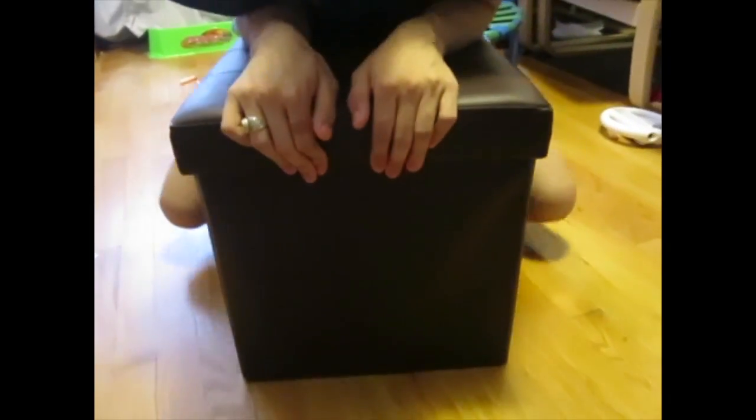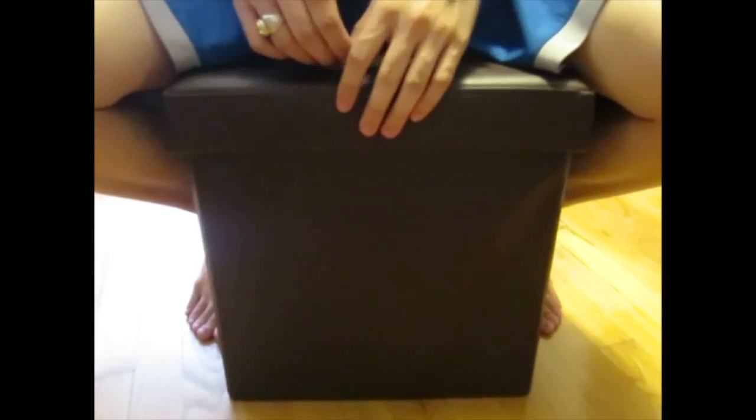Put the lid on, and you have whatever you want in there, so long as it fits in the 15x15x15 space. And you've got a seat. That is the duplex single folding storage ottoman. Thank you.